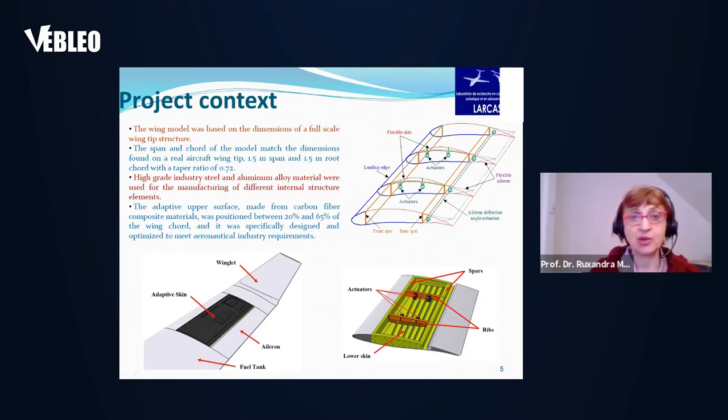The wing tip was formed by the wing and by the aileron, but without a winglet, and it was close to the fuel tank on the real aircraft. In the wind tunnel and in our project, we considered only the wing and the aileron — that is what we call the wing tip. You can see on the right-hand side the inner structure of the wing tip with the four actuators, ribs, spars, and the lower skin.